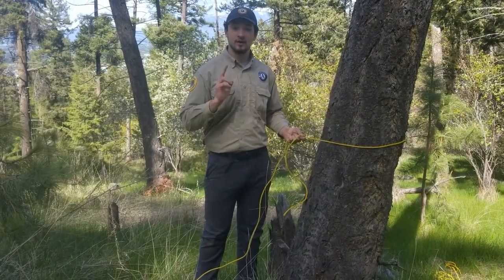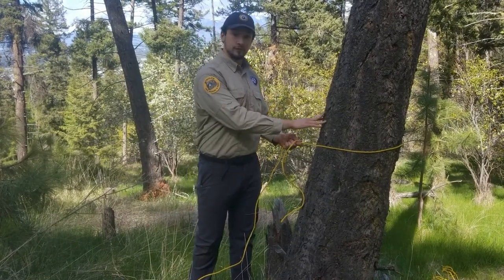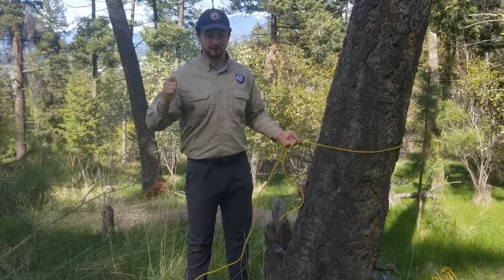For the next two knots, we're going to combine two into one: the bowline and the trucker's hitch. The bowline to secure the first rope to the tree, and the trucker's hitch to make sure that it's nice and tight.